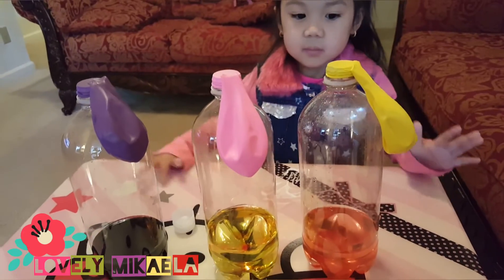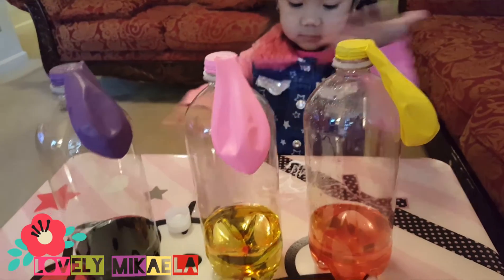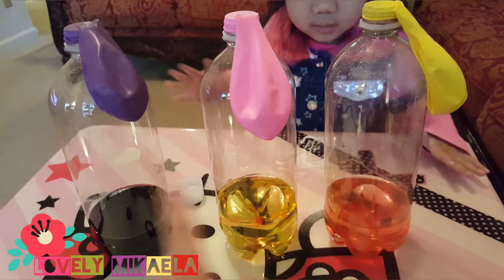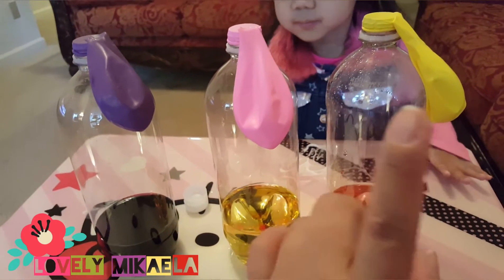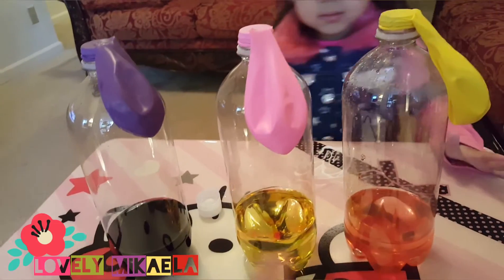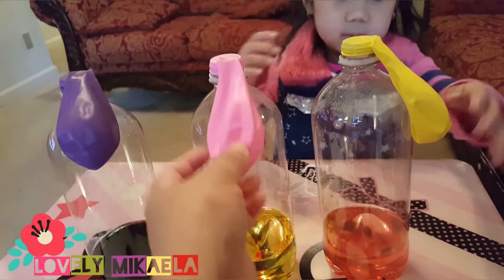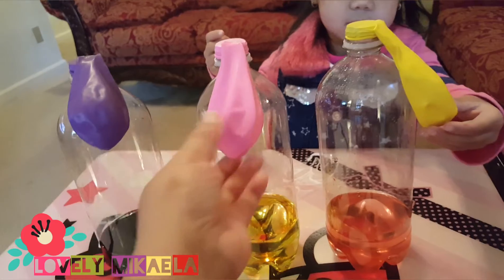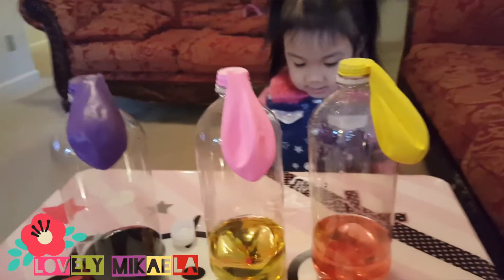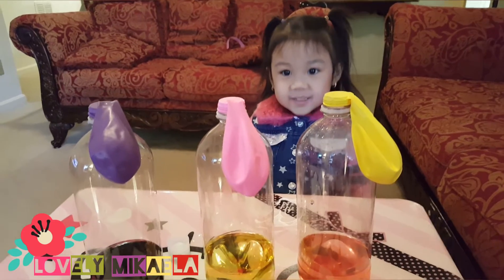This is what it looks like guys after you put everything. First you're gonna put the vinegar inside the three bottles, then food coloring in each, and then — before you put the balloons over the bottle — you put the baking soda inside the balloon. Now we're gonna see if it will blow up — are you ready guys?